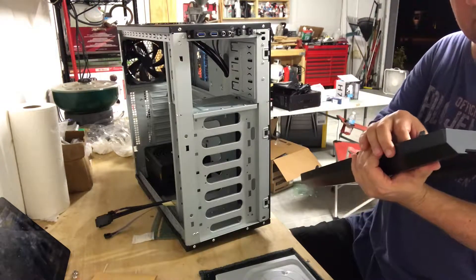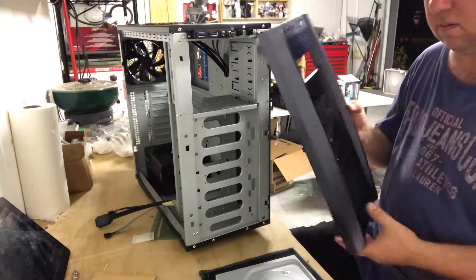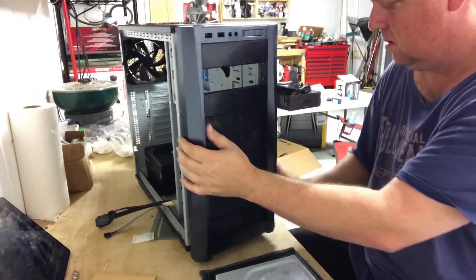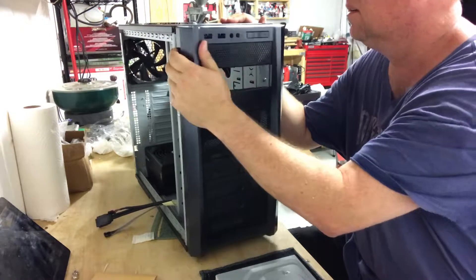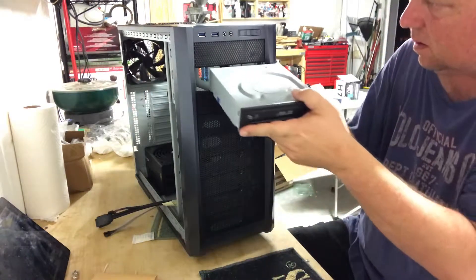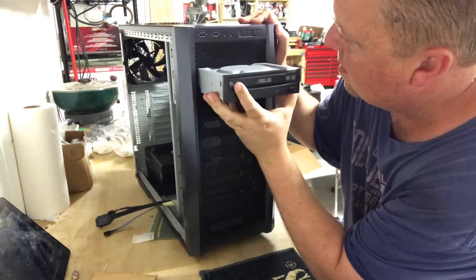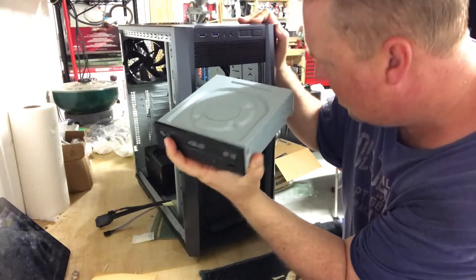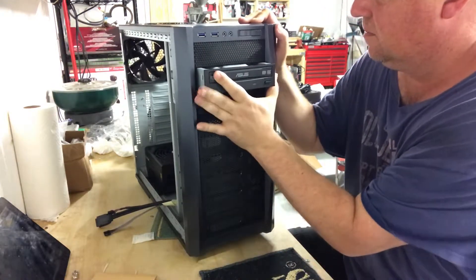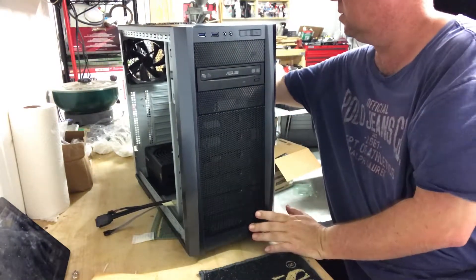Okay, let's use the middle. It looks like there's little tabs in here that let you pop that out. There you go. And then I guess we can just pop this back on, just like that. And then the drive goes in.